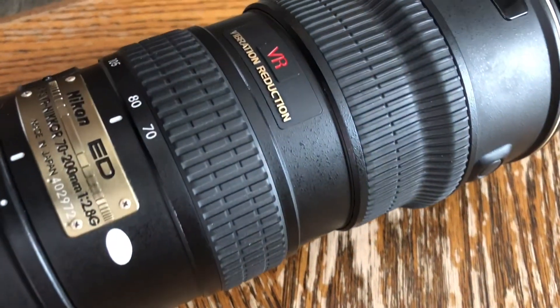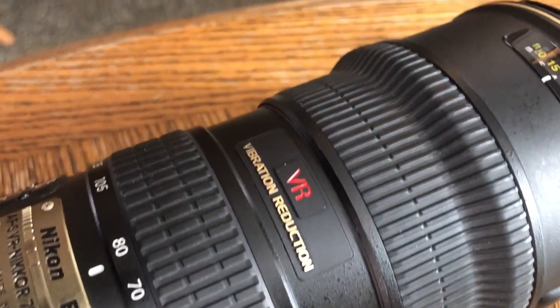Active VR has to do with riding in a car when stuff's flowing by left to right and you're dealing with bounce. Normal VR is just for random motion. Supposedly in the car, it does bizarre things if you don't run it on active mode.